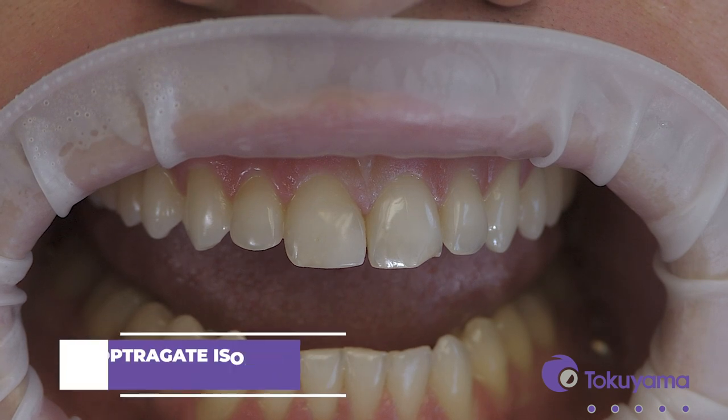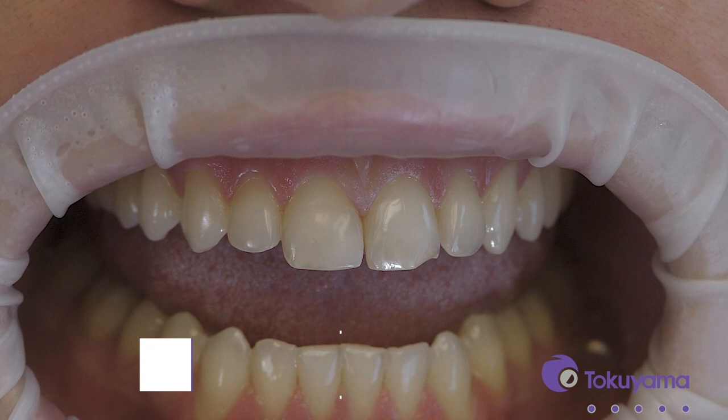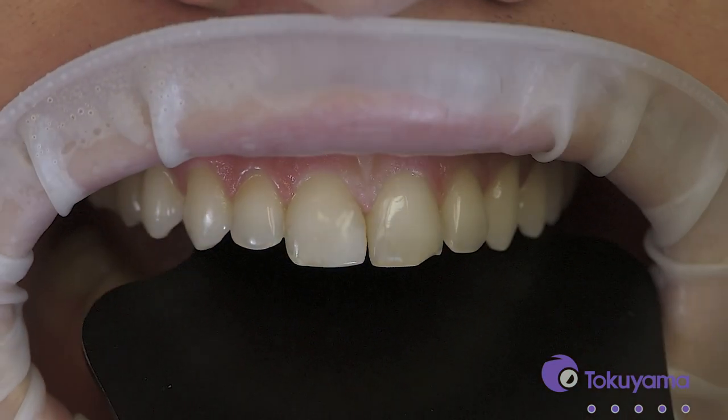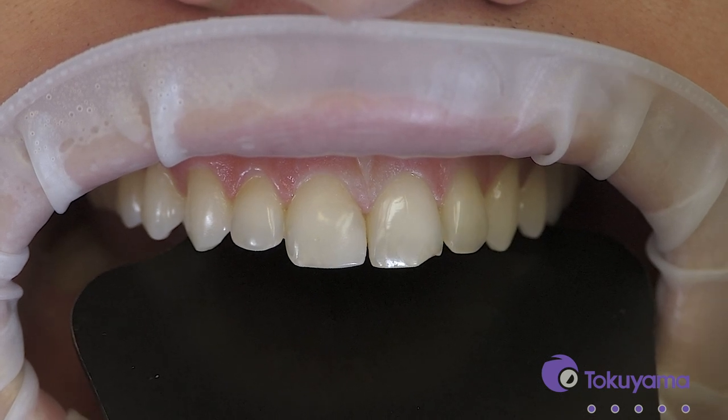So for Mason's tooth here, number nine, you can see he chipped the distal incisal edge. In a situation like this where the tip of a front tooth breaks, when we use a traditional composite system, we either have to use a bunch of different colors to try and get it to work, or if we use a single shade, initially it might look okay, but then as time goes on it changes because the tooth is going to change but the composite stays the same, so you get that color difference.